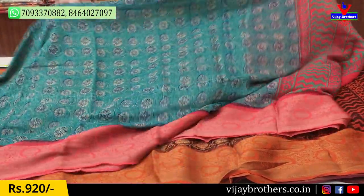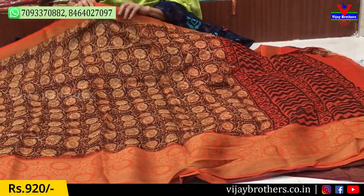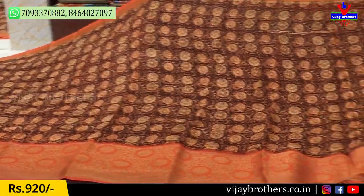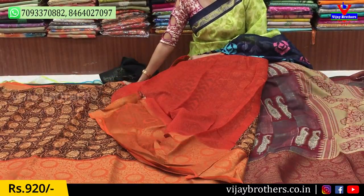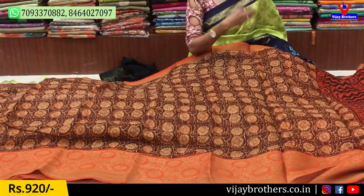Same cost. Next, this is a different color — a dark orange and orange chocolate color combination. This is the blouse part. There are many different color combinations, different colors, and different designs. We also offer stitching, blouses, and long frocks.